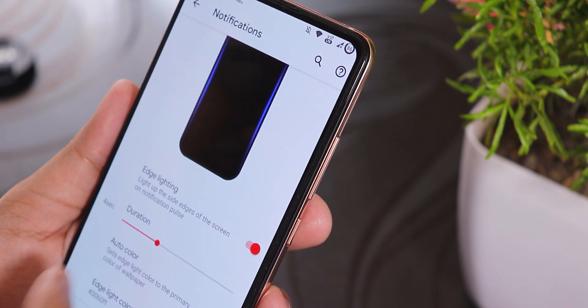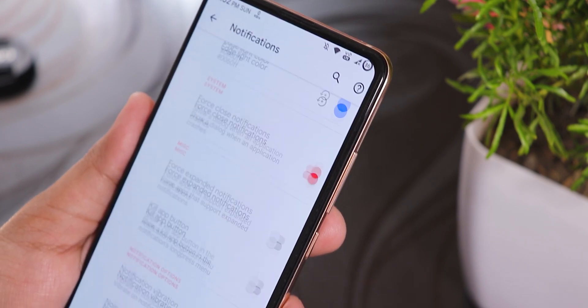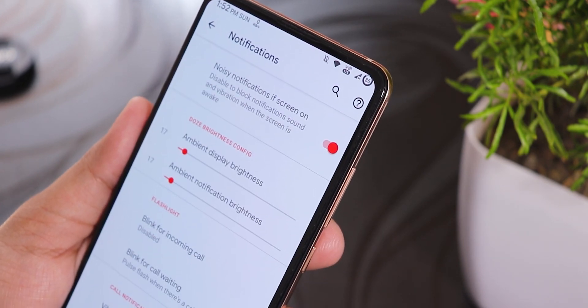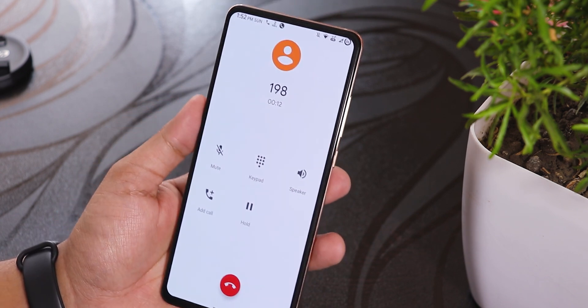The edge lighting feature is turned on and I tried changing the duration and settings, but it didn't quite work for me. I'm just letting you guys know that this feature may or may not work for you.